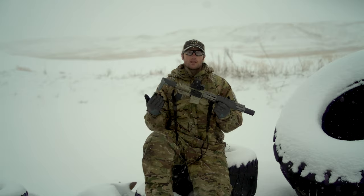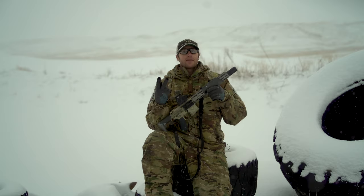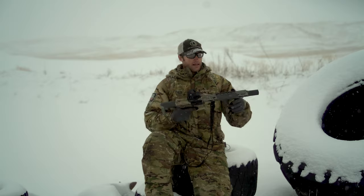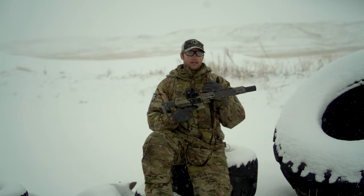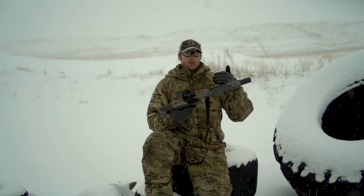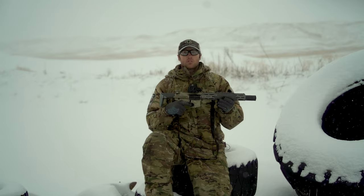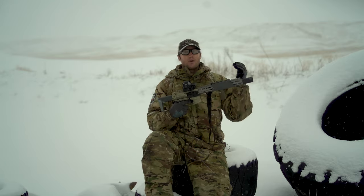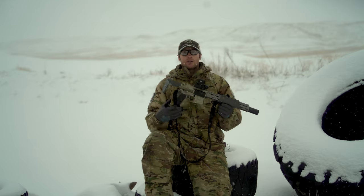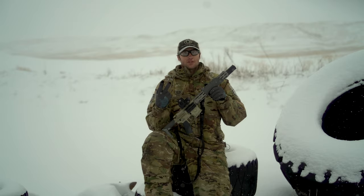So what are we trying to do with that? We ideally want to adjust it for a couple things: one, reliability, and two, smooth shooting. The reliability portion is obviously important — we want to make sure it's still getting enough gas into the system that it cycles properly. The second part is we can make it smoother shooting so we don't have too much gas, because over-gassing also gets into wear and tear. If a gun is way over-gassed and the bolt carrier group is just bouncing off every single time you pull the trigger, you get undue wear and tear and can end up breaking parts prematurely.